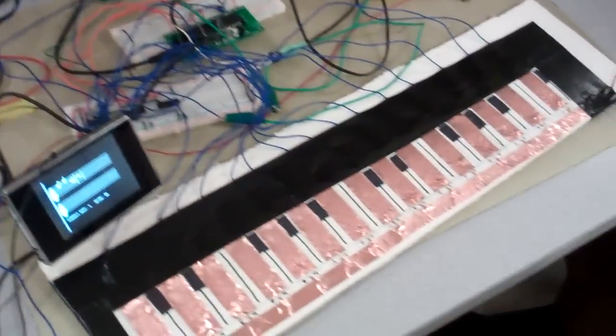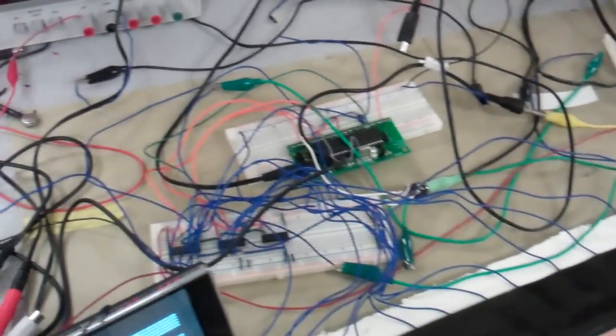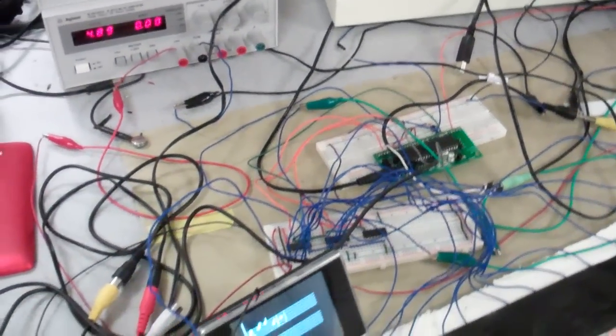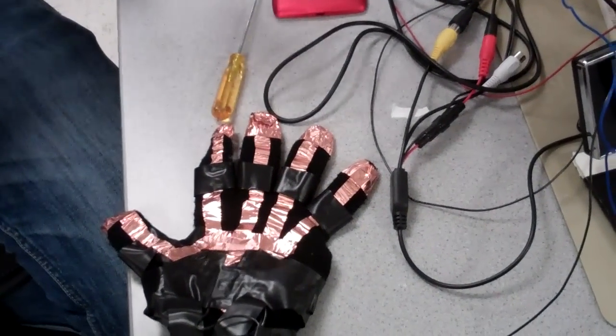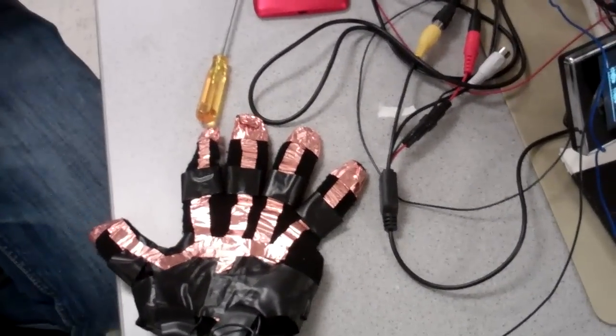We have two microcontrollers. One is responsible for video generation and the other is responsible for sound generation and key intake. We use UART serial communication to communicate between the two microcontrollers.